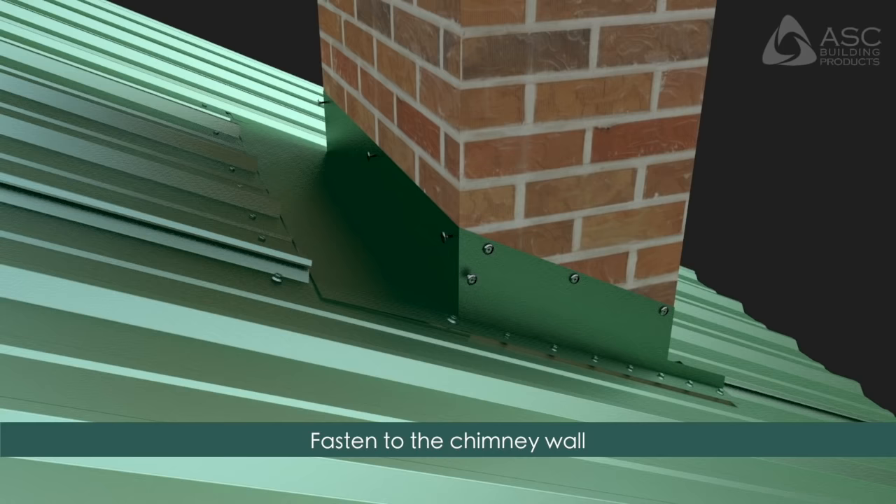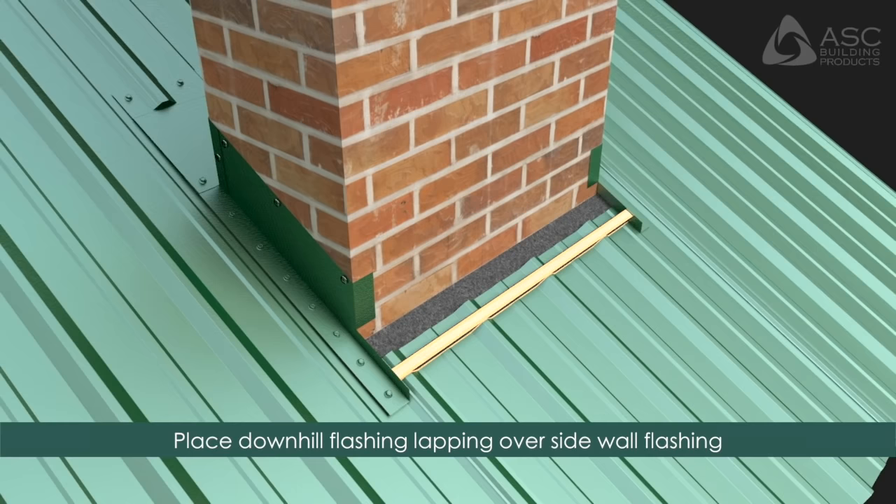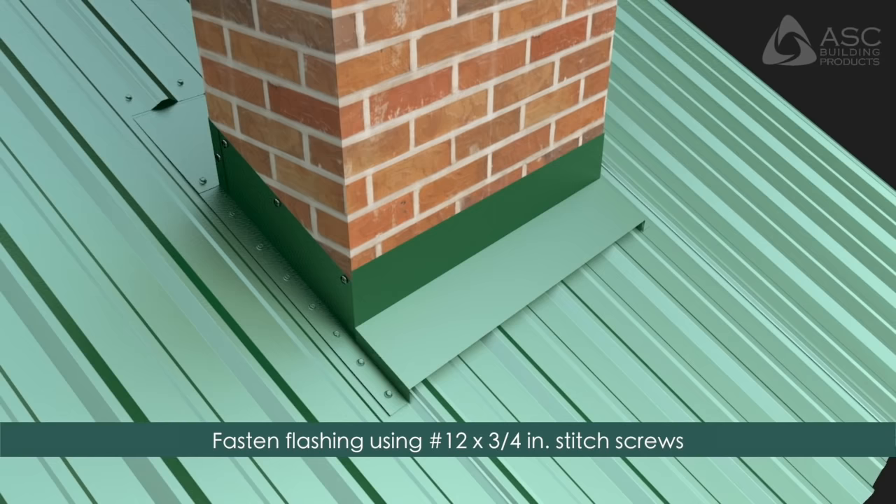Fasten the uphill flashing to the chimney wall. To install the downhill flashing, apply butyl tape and install the polyethylene closure. Apply tape over the top of the closure. Place the downhill flashing lapping over the sidewall flashing. Apply sealant at the laps and fasten using number 12 by 3/4 inch stitch screws at each rib.